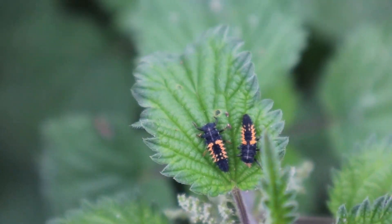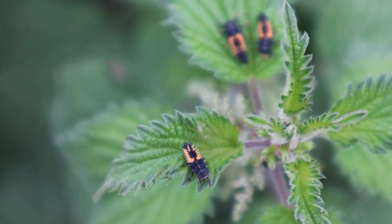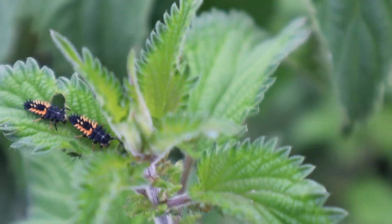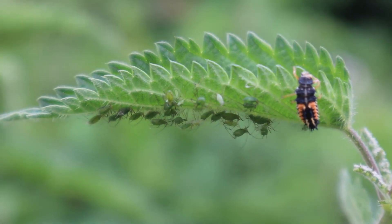They are voracious predators of aphids and will start to feed on them almost immediately after hatching. The larval stage lasts around 13 to 14 days, when they will pupate for five or six days before the adult hatches out. The adults live for up to three years, and over the course of its life a ladybird can consume approximately 5,500 aphids.